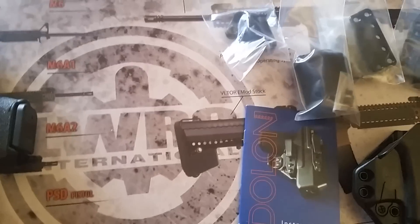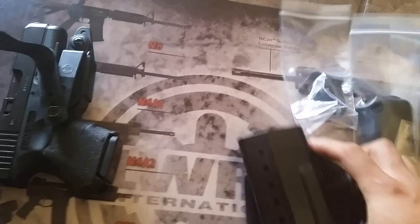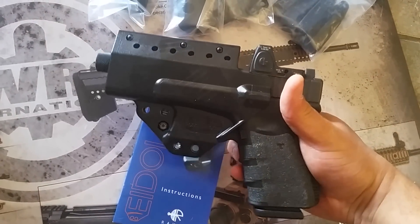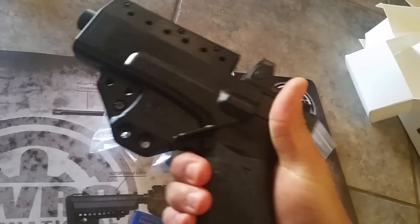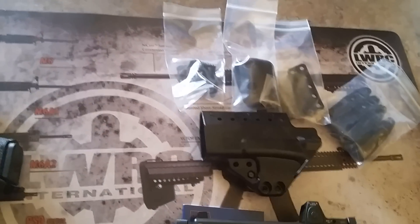These are already safety charged. Let's see how it fits. Snaps in pretty good. Tension is pretty damn good. Easy to get out.